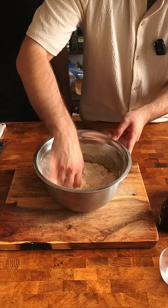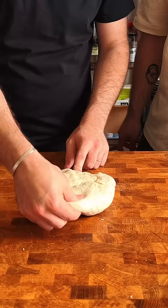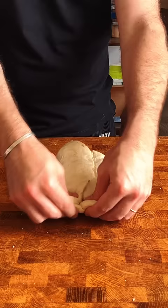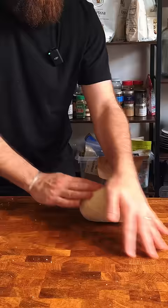Get your hands dirty and mix it up real good until it comes together into just one thing. Now it's time to show it some love and just knead it. Ben showed me the basics of kneading but I needed a lot of practice to get to his level. Get it?